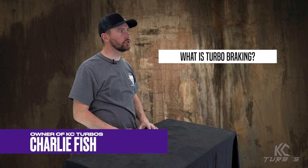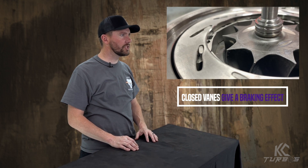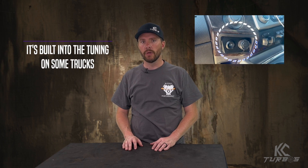Here we deal a lot with turbo brakes. With a VGT turbo, it can close the vanes, which gives a little bit of a braking effect. If you're in your truck, like a 2015 6.7, it's built into the tuning. It may actually have a switch on there, but it doesn't just slap the vanes closed. The tables are very conservative when it closes the vanes because it doesn't want to overspeed the turbo.